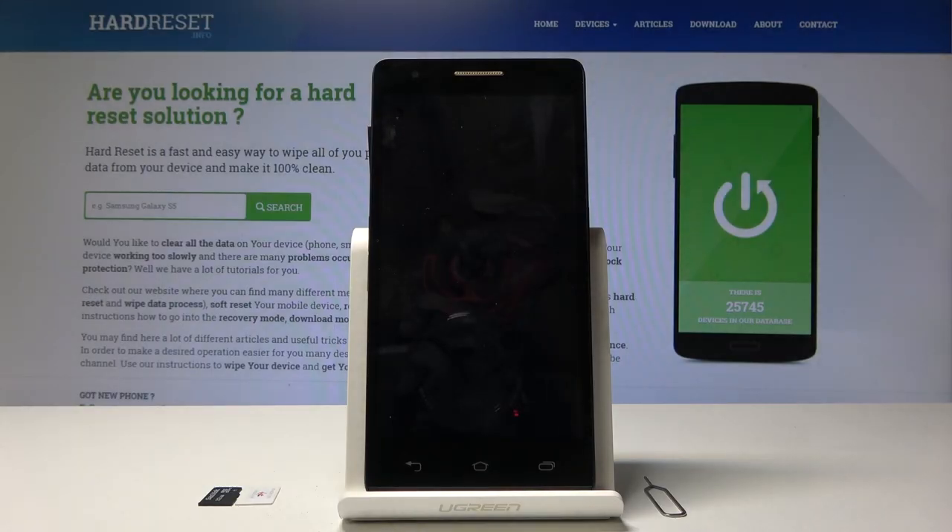Welcome! In front of me is an orange FOVA, and today I will show you how to insert a SIM card and SD card.